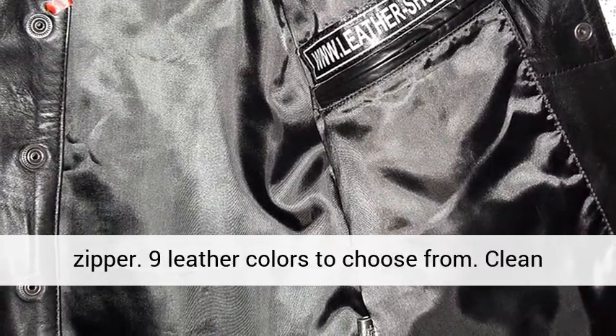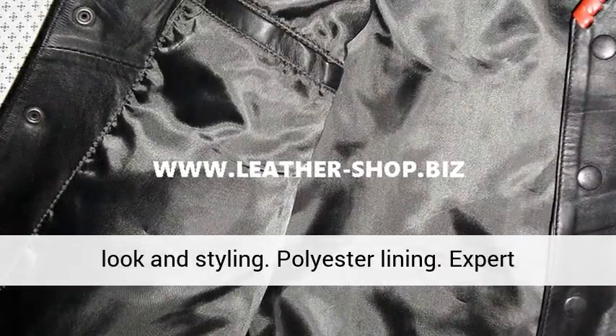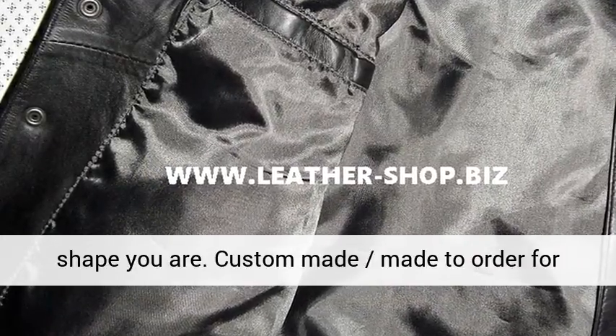Nine leather colors to choose from. Clean look and styling. Polyester lining. Expert craftsmanship. All sizes available no matter what shape you are. Custom made to order for you.